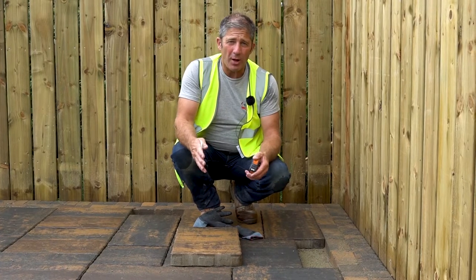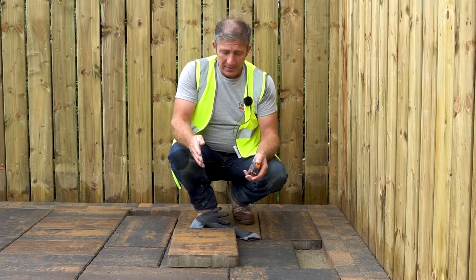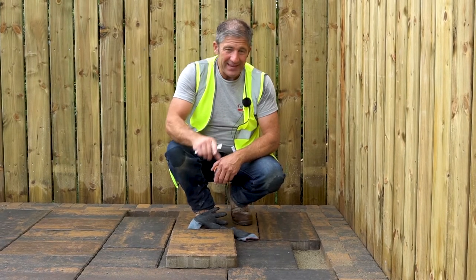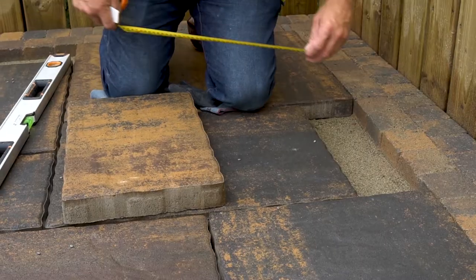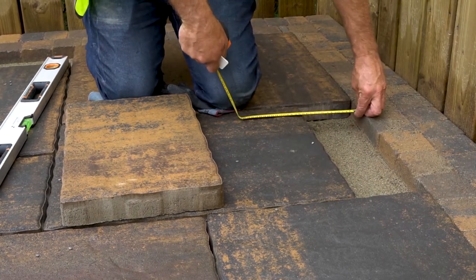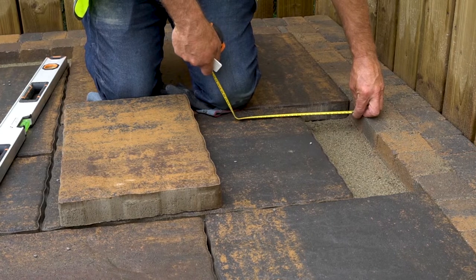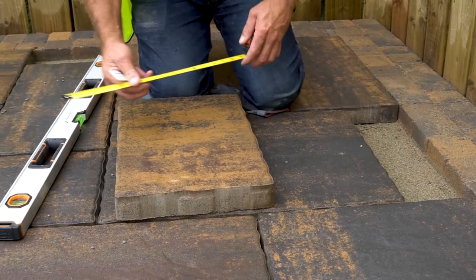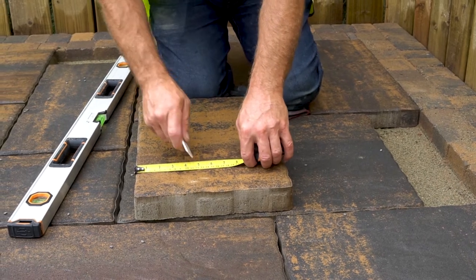We're at that point now where we can start measuring our cuts. In this case we have a 450x300, and this will do two cuts. We're going to measure the gap that we have here — remembering to measure both sides just in case it's not running parallel — and then we transfer those measurements onto the slab that we're going to cut.